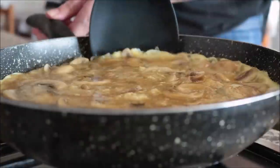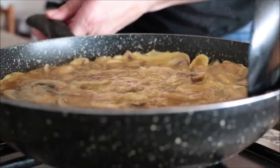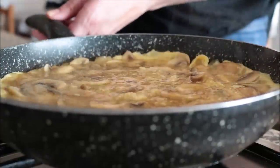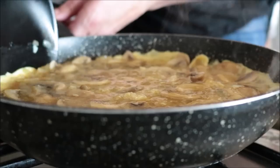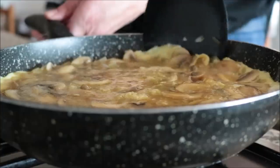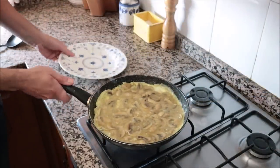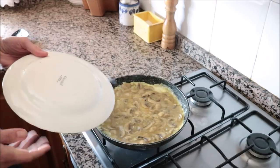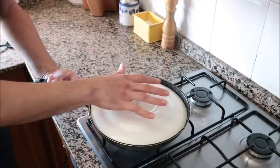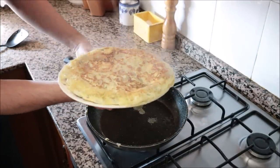Run a spatula through the outer edges of the pan to ensure the tortilla isn't sticking — it's so important to use a good quality non-stick frying pan when making Spanish tortillas. After five minutes it's time to flip. Using the same dish that fits like a glove on top of the pan, flip the tortilla and slide the uncooked part back into the pan.